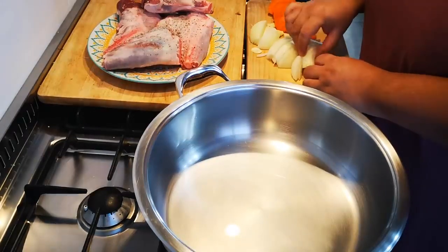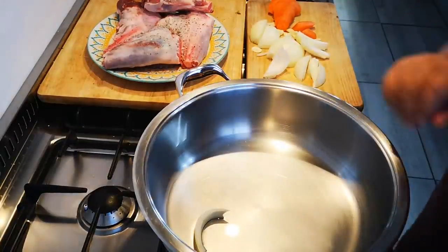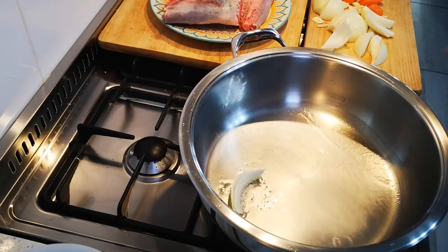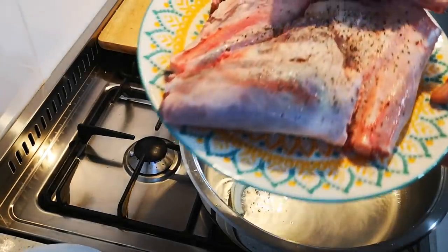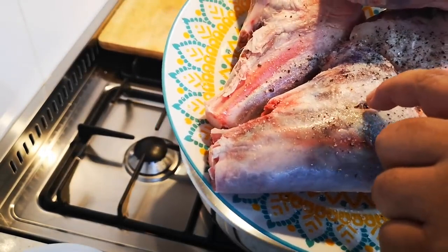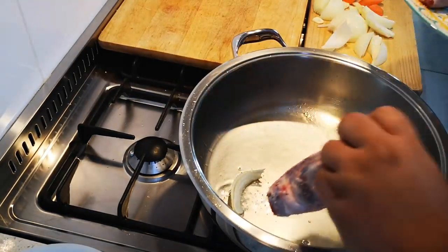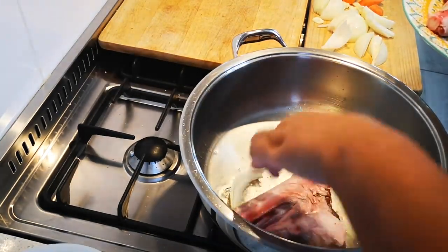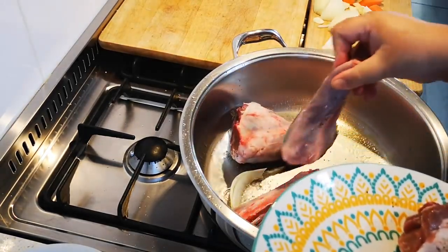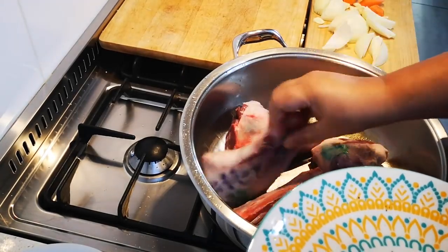I'm just going to wait until the oil is nice and hot. I've also cut a sliver in each shank and just put a thin piece of garlic in there. You don't have to do it, but I like to.